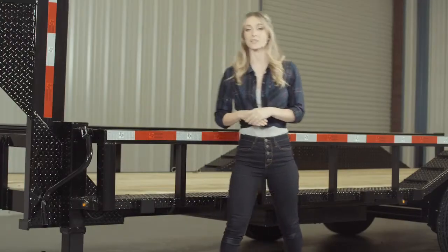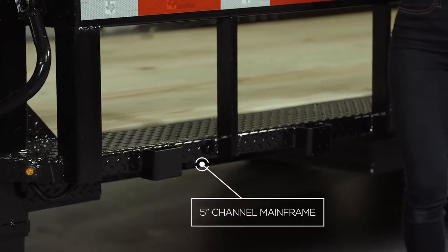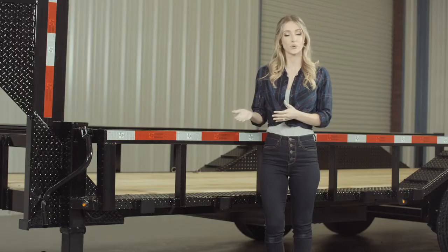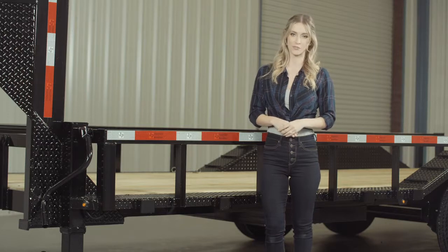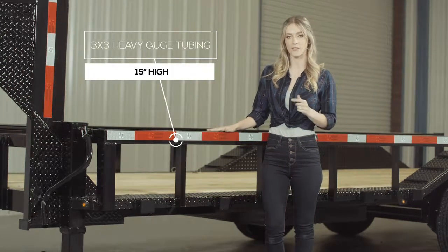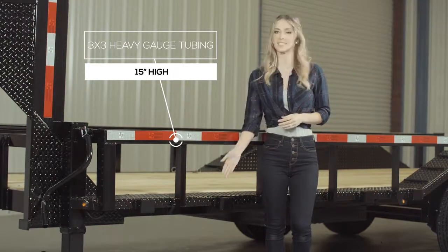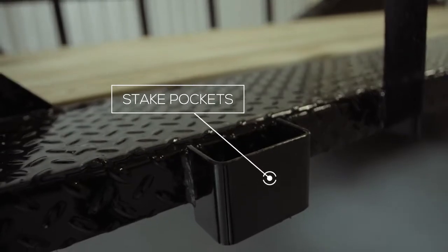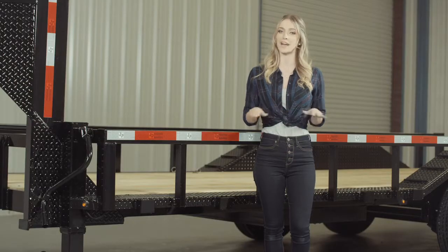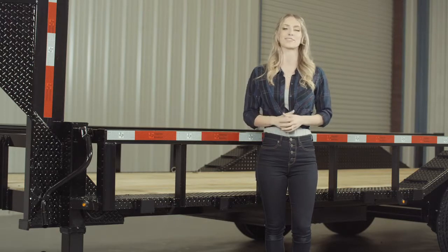Walking around to the side of the trailer, we have a heavy 5-inch channel main frame on models up to 20 feet in length. Models over 20 feet come with a heavier 8-inch channel frame. The top rails of the trailer are 3-inch by 3-inch heavy gauge tubing and are about 15 inches in height. On the side of the frame, we have stake pockets in between each upright for securing your load from almost every point on the trailer. The stake pockets come standard on this model.